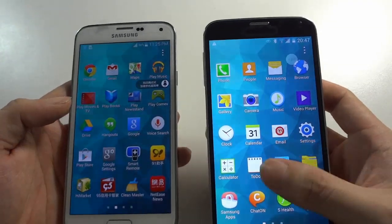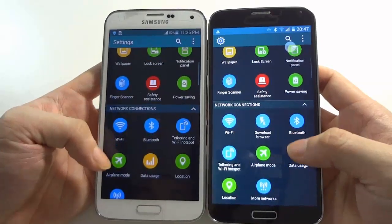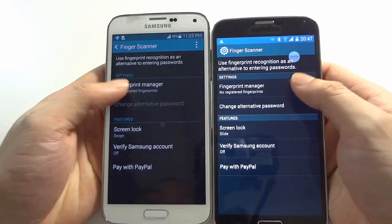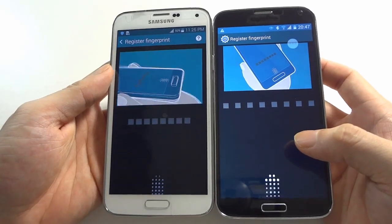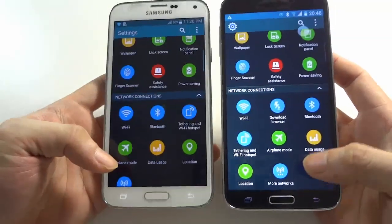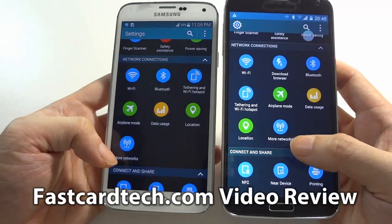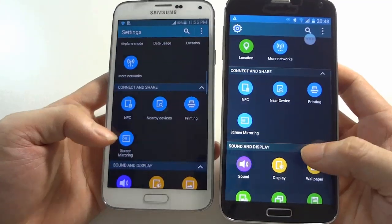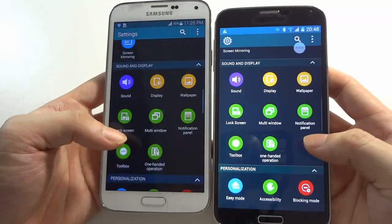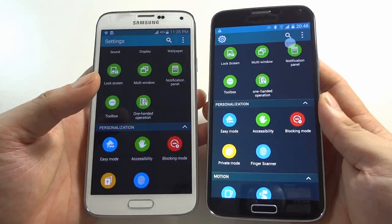Here is Settings on both devices. You can see both are totally the same. Both devices support the fingerprint scanner, and the screens look the same. I already tested that in my last video so I won't test it again. Going back: you can see Wi-Fi, Bluetooth, Airplane Mode, Location, More Networks, NFC, Nearby Devices, and Printing. Under screen monitoring: Sound, Display, Wallpaper, Lock Screen, Multi-Window, Notification Panel, and One-Hand Operation.